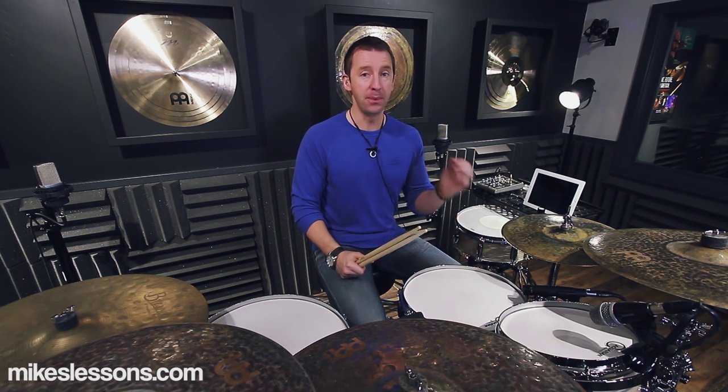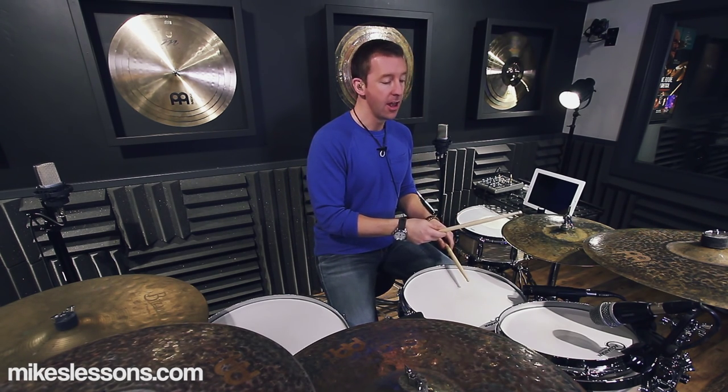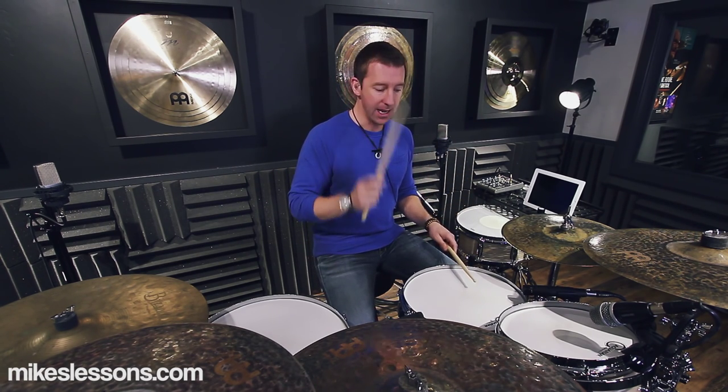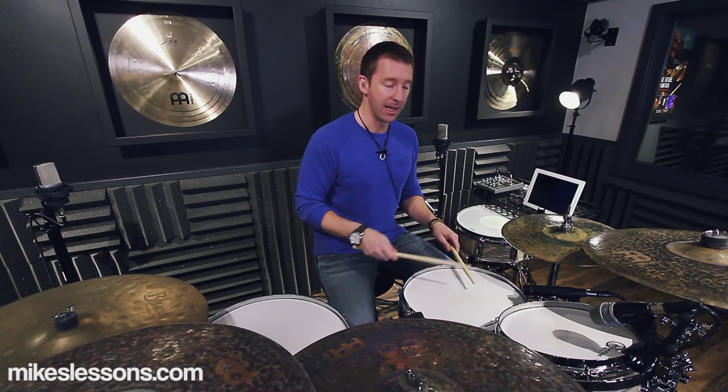That right there is three-fourths of this groove. For beat one — one-enda, one-enda — you have a right-hand-lead paradiddle-diddle; left hand stays on the snare, right hand is on the hi-hat. Then for beat two — two-enda, two-enda — you come down to the snare with the right hand for another right-hand-lead paradiddle-diddle. The downbeat 'two' is the only note on the snare with your right hand; everything else is on the hi-hat.